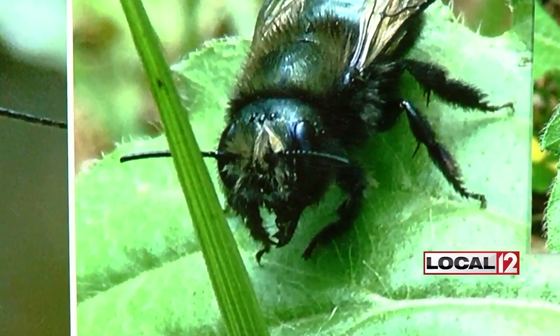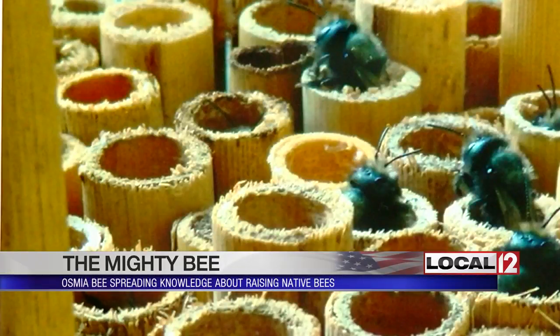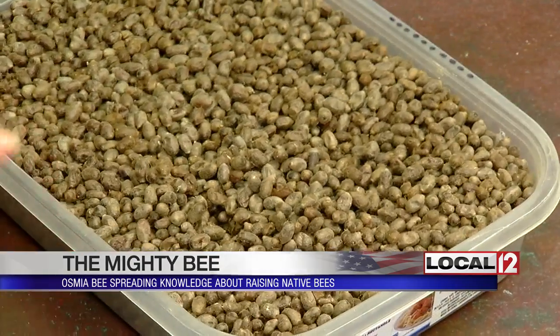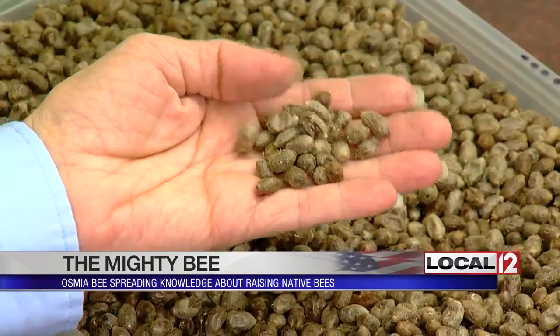They're small but mighty. They can bump a farmer's food production by 30, 40%. These are our mason bees — you can see the cocoons, they're made of silk. They're a gentle, docile bee. Anyone can do this; not everyone can raise honeybees.